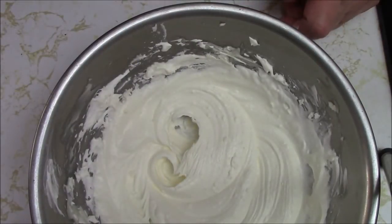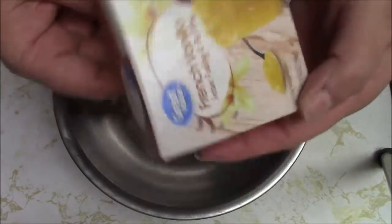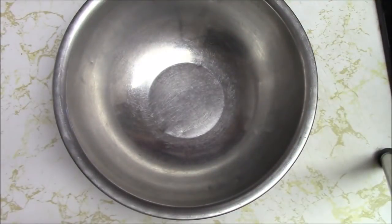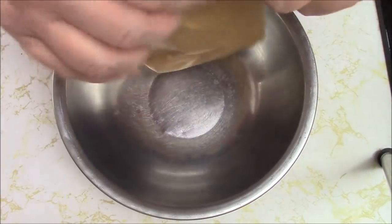Okay, I'm going to put this aside now and we're going to make the pudding. As for the pudding, I'm using French vanilla — you can use any flavor you want. You could even use chocolate. A buttery chocolate pudding — I think that would be super delicious.